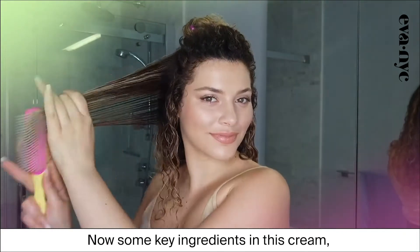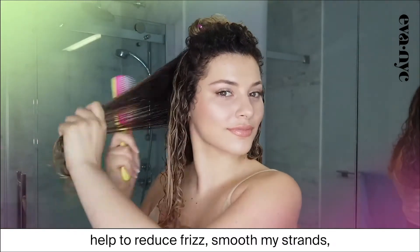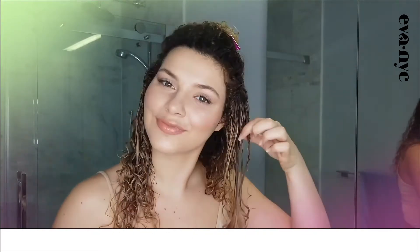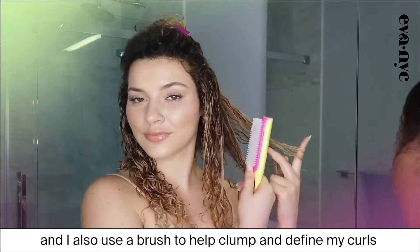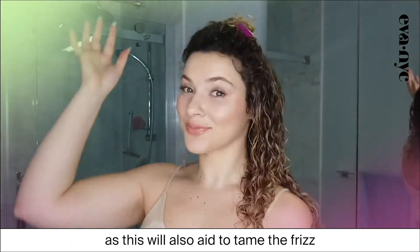Now some key ingredients in this cream, like aloe vera and cactus flower, help to reduce frizz, smooth my strands, and hydrate curls to reveal beautiful bounce. And I also use a brush to help clump and define my curls, as this will also aid to tame the frizz.